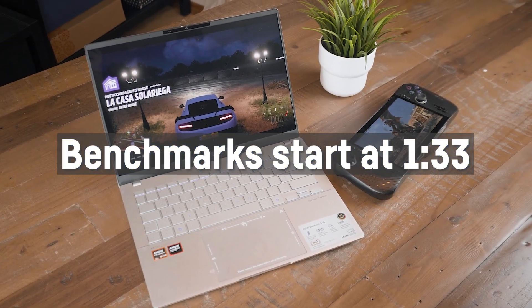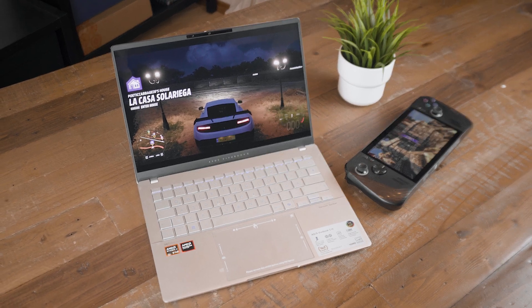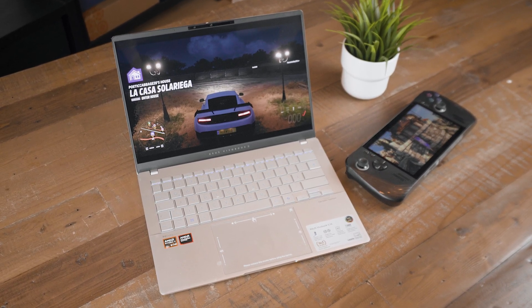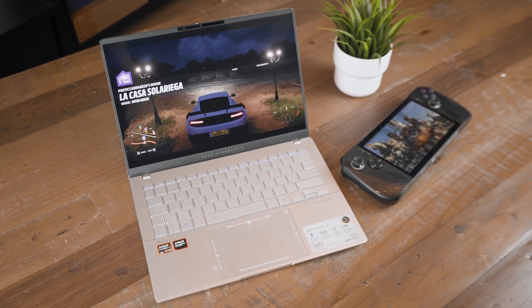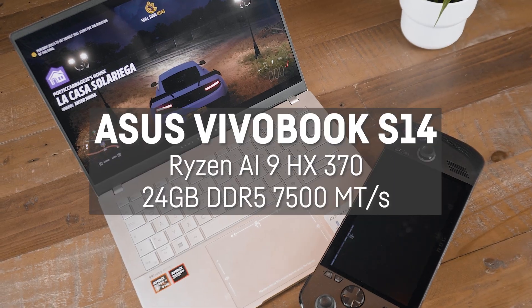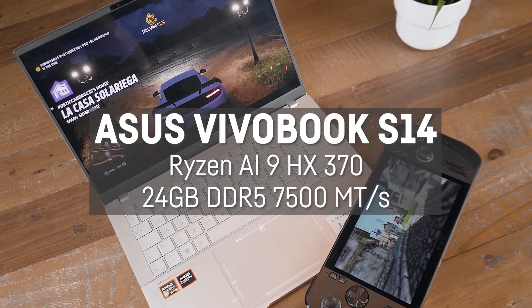Hey everyone, AMD just released the new 890M iGPU or APU, and today I'll be comparing it with its predecessor the Radeon 780M. For that I'll be using a brand new ASUS Vivobook S14 with a Ryzen AI9 HX370, which I'll also review soon.